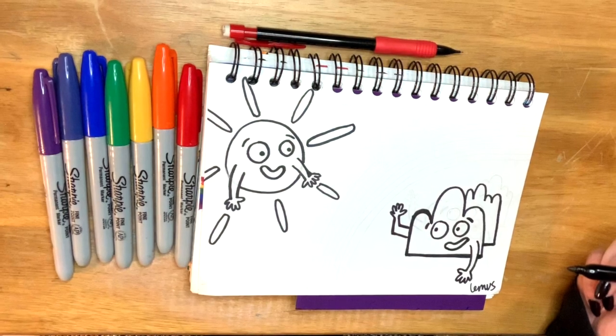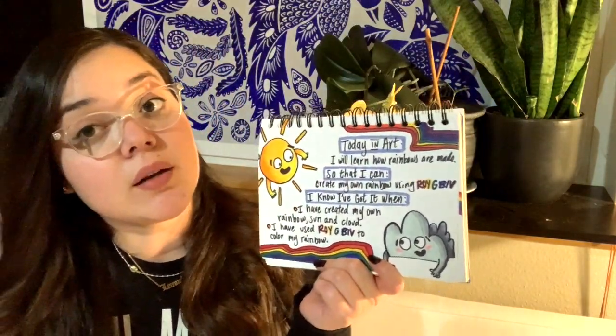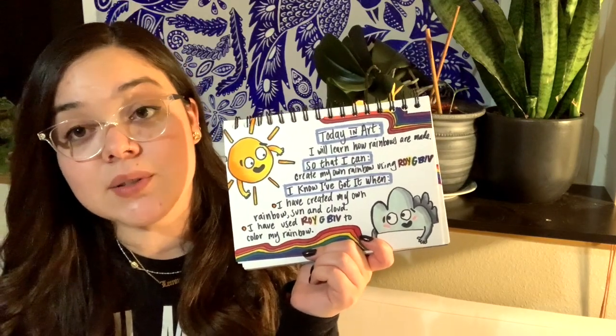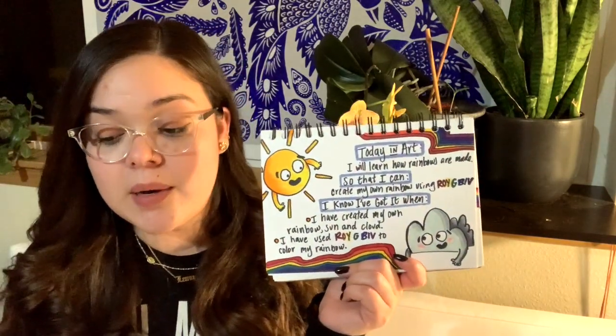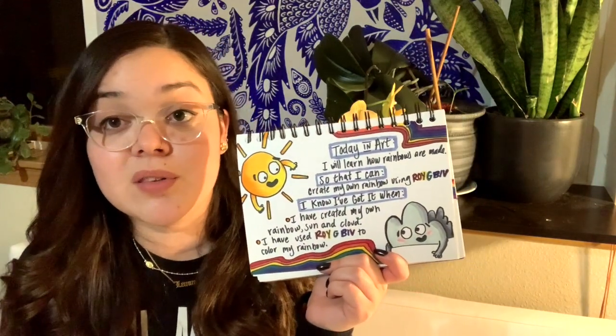But before we do that, once again we're going to go over the objectives. Una vez más vamos a platicar de los objetivos. Remember that we go over the objectives so that we can remember what it is that we are working towards in art today. The objective for today is: today in art I will learn how rainbows are made. Hoy en arte voy a aprender cómo se hacen los arco iris, so that I can create my own rainbow using ROYGBIV. Para poder crear mi propio arco iris usando la orden de ROYGBIV.